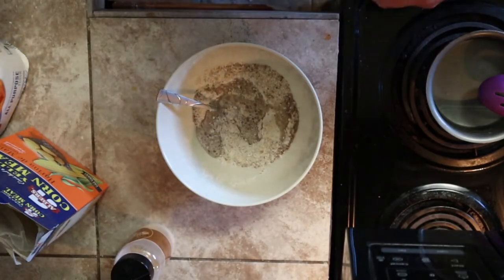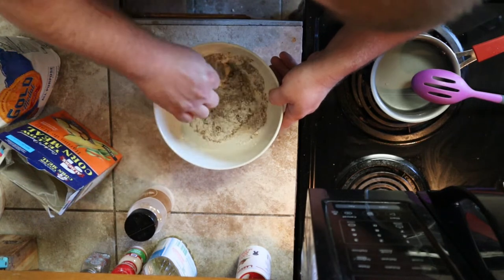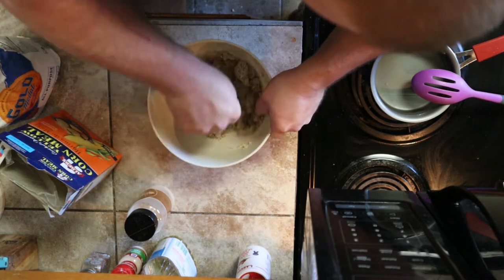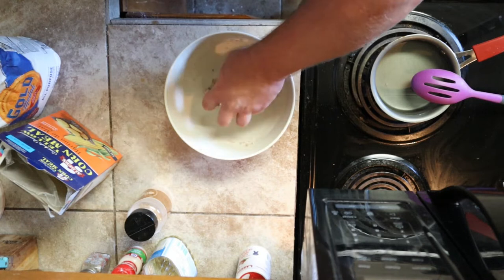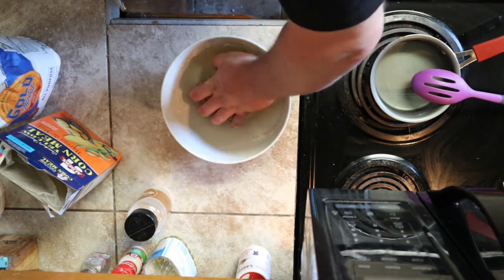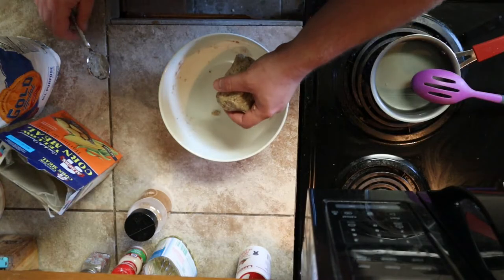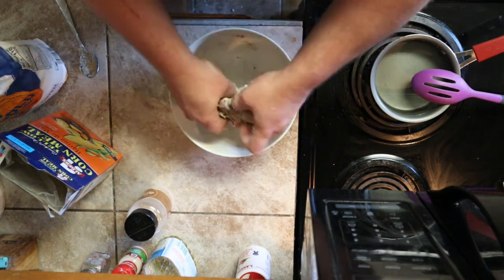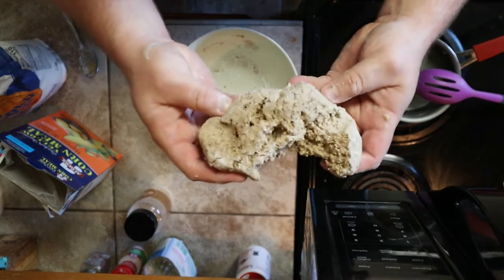It's probably going to get too thin and too sticky, and then we just have to add some more flour — no big deal. Let me get in there with the hands. It's not too bad at all. It probably needs just a little bit more flour — still a little sticky — so we're going to throw some more in there. Doesn't need a whole lot. Give it a good mix. There we go.